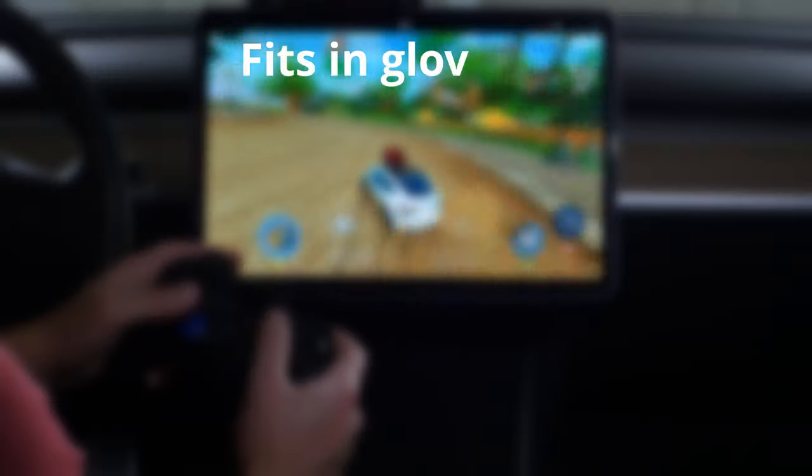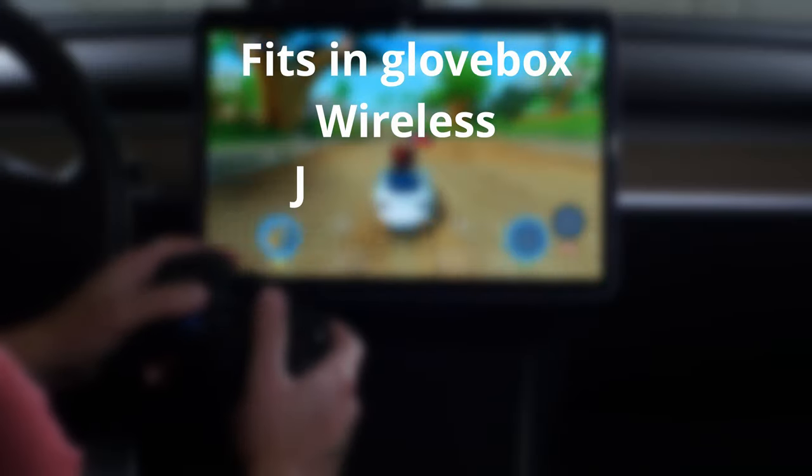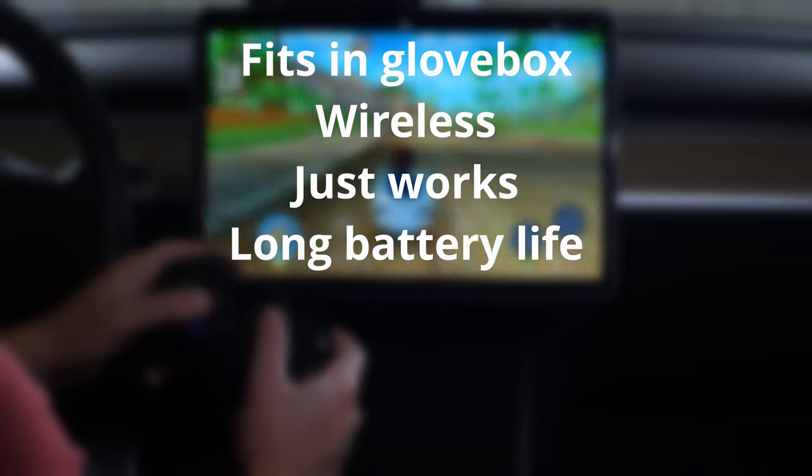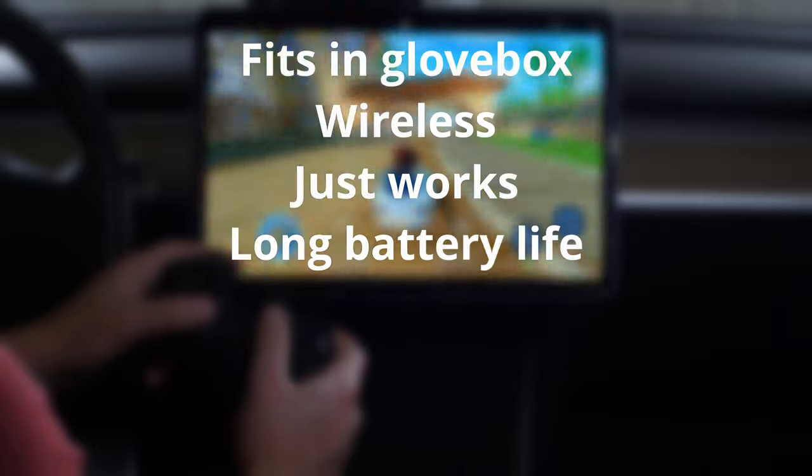I wanted a gamepad that fits in the glove box, is wireless, and just works when I connect it. Another bonus is if the batteries last a long time, since I really won't use it that often.